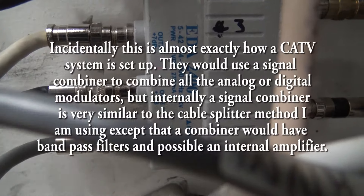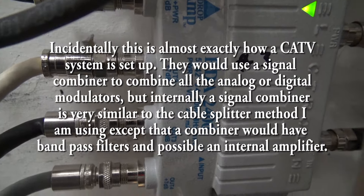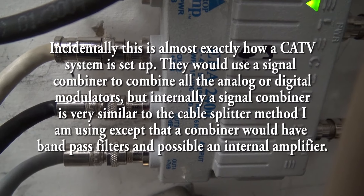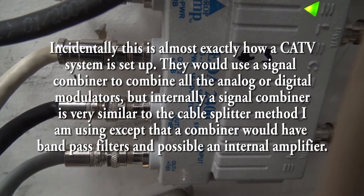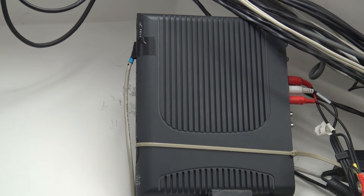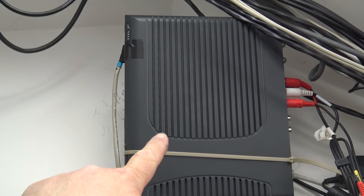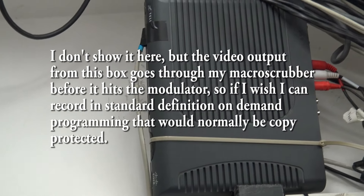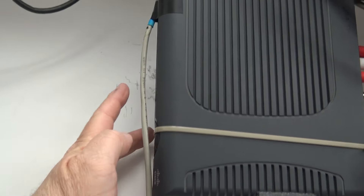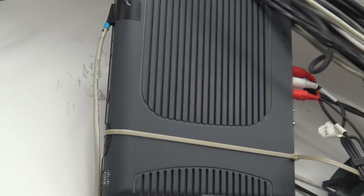What comes out is both the off-air signals from my digital HD antenna on the roof as well as the signals I'm generating on the modulators. One of my cable boxes has the AV output plugged in — this box feeds a standard definition signal to the channel 4 stereo modulator. The cord up here is the remote control repeater.